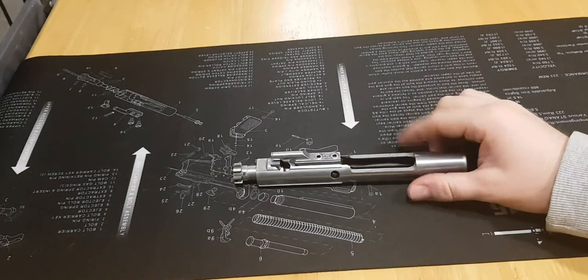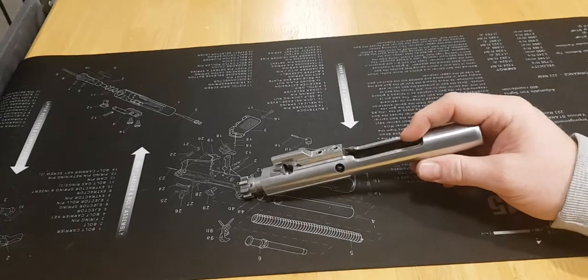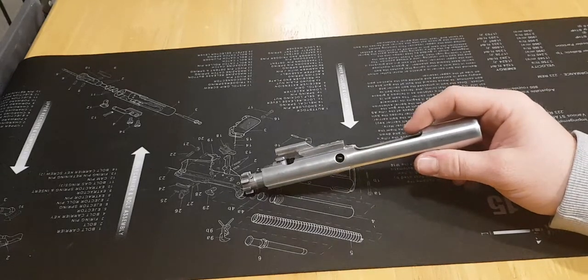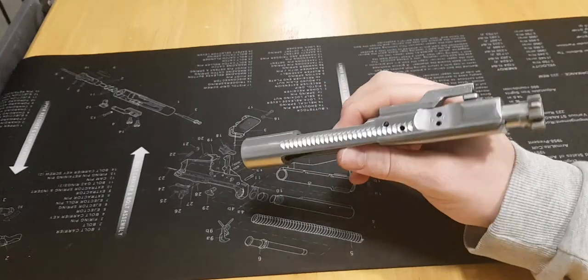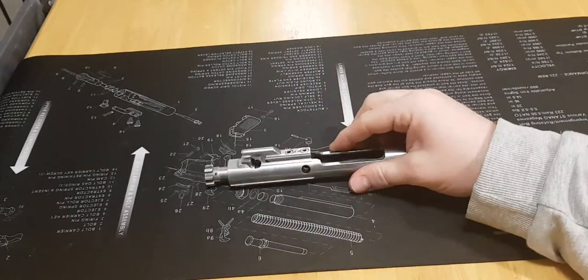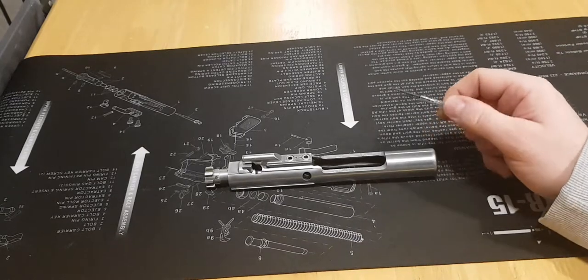Hi everyone, UK Guns here. In this video I'm going to be showing you how to strip and reassemble the bolt carrier assembly for the AR-15 rifle. This particular bolt carrier assembly is from my M4, but most AR-15 rifles will have an identical or very similar looking bolt carrier assembly.